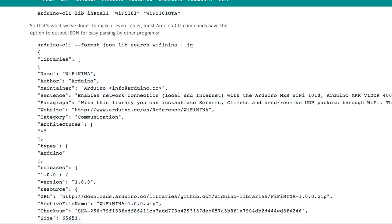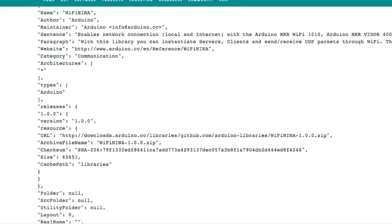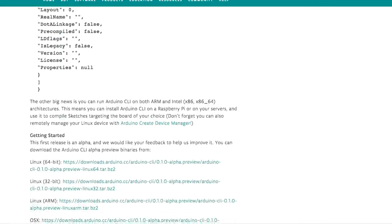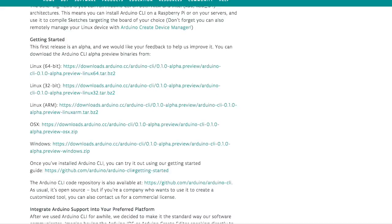In news this week, Arduino has announced an official command line interface for programming and working with Arduino projects. You get most of the features of the Arduino IDE but running on command line. It works on Mac, PC, and Linux. You can read the full announcement on the Arduino blog.